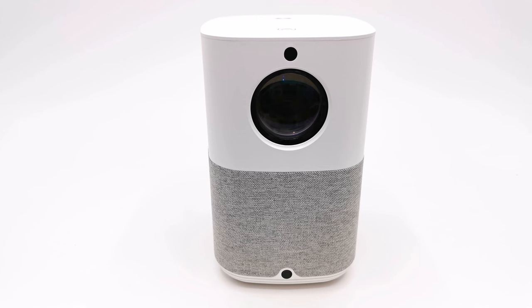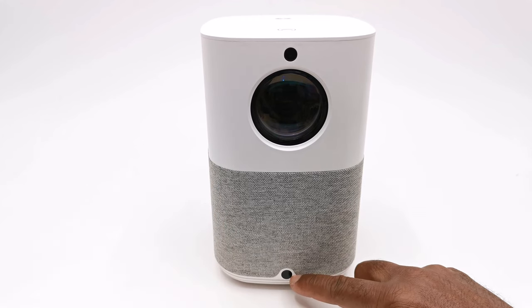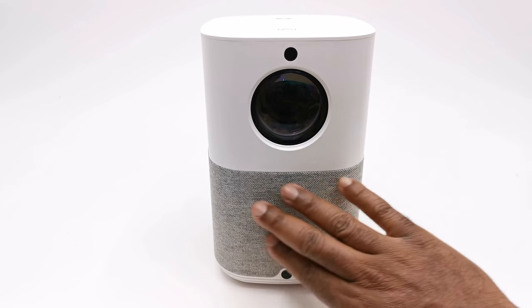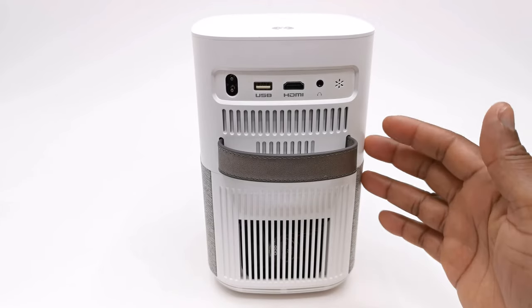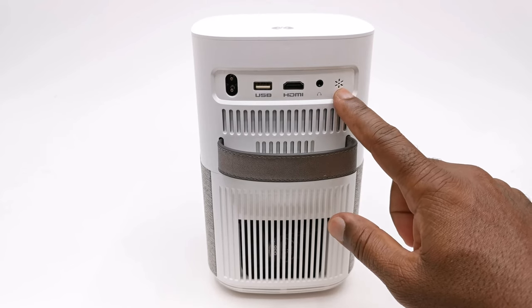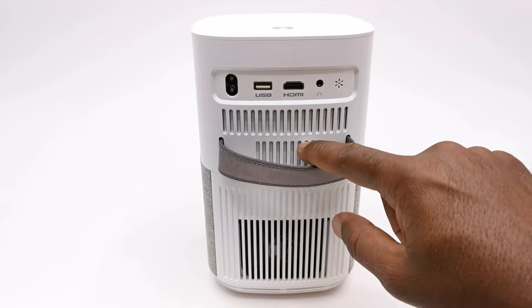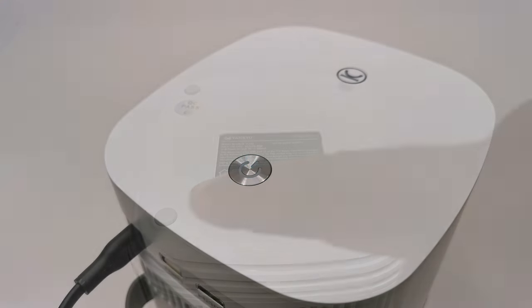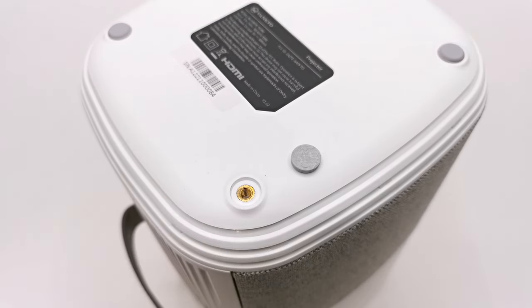The X3 has a trendy vertical layout design with an IR sensor at the bottom and an autofocus camera at the very top. It has a glass-coated projector lens and a fabric covering on the lower half for contrast in appearance. The rear includes one HDMI input, one USB 2.0 port, a headphone jack, a rear-facing IR sensor, an AC power socket, a carrying strap, and grills for its internal speaker and cooling fan. At the top is a single LED power button, and the base has four anti-skid rubber feet with screw holes beneath each for ceiling mounting.